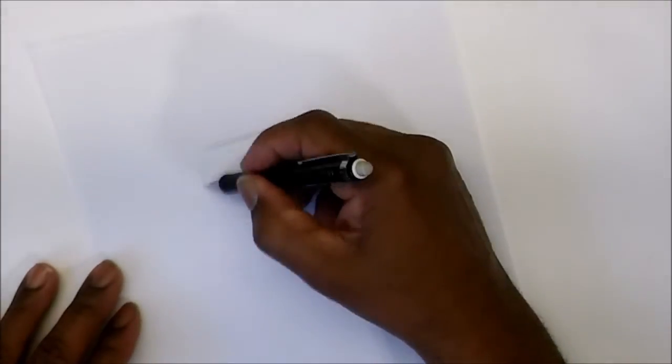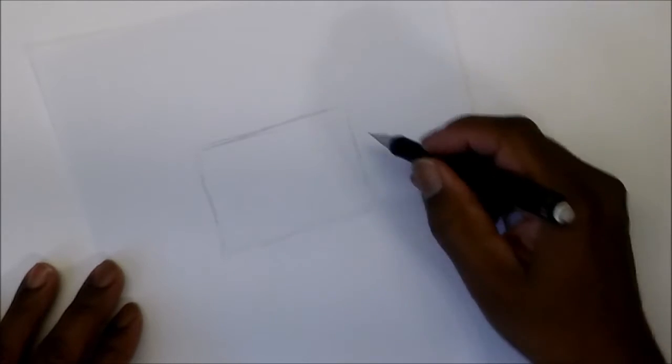First off, you want to use a pencil because you're going to do some erasing. If this is your first time, you're going to do a lot of erasing. We're going to use shapes first — nothing to do with being a boxer, but always use shapes when you draw.